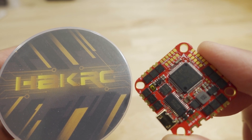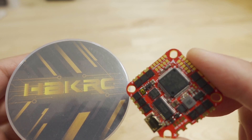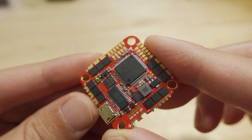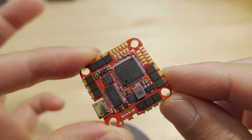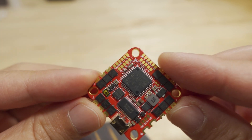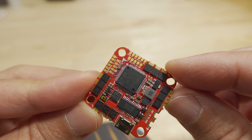In this video we're checking out a new all-in-one flight controller from HECRC. This is the F7226 — an F722-based all-in-one flight controller. It's basically a single board, WHOOP style or WHOOP size, with a built-in flight controller plus a 4-in-1 ESC.